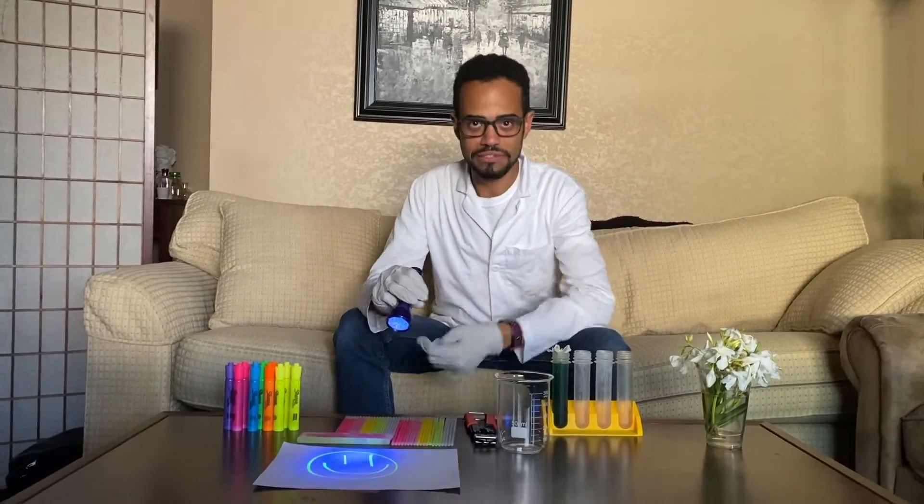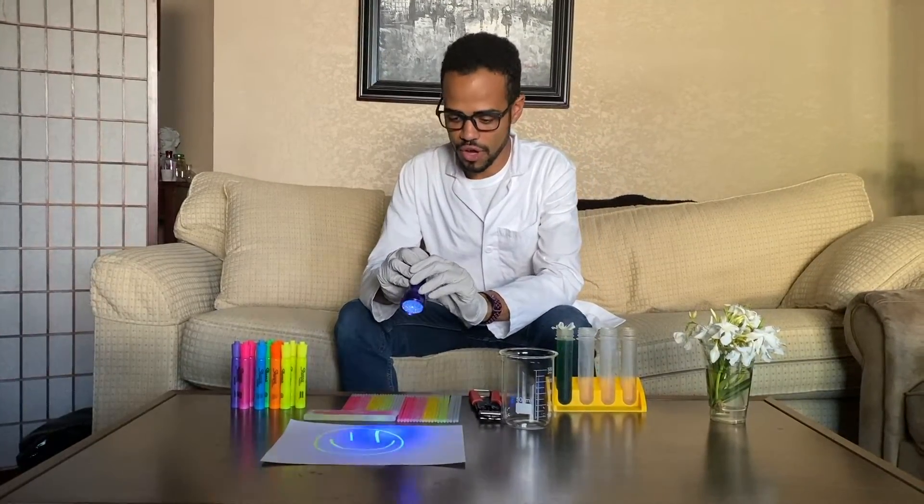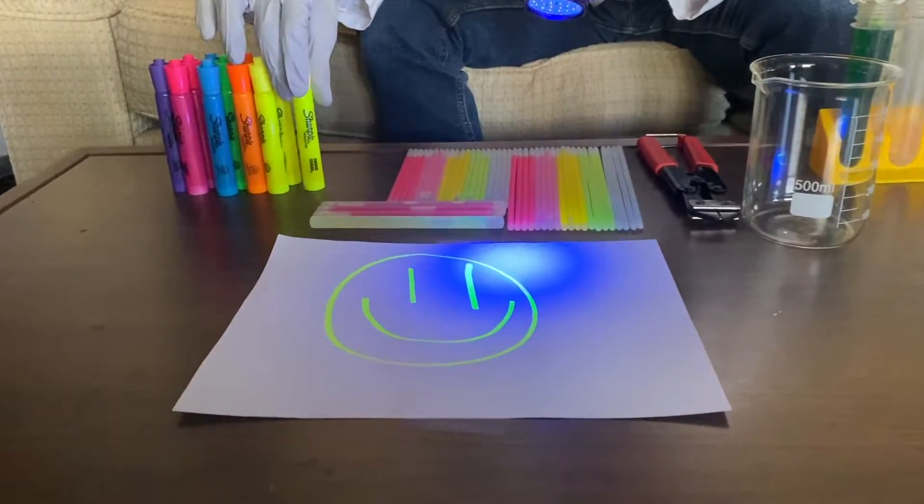Hi, my little scientists! This is pretty cool, isn't it? The way I made this smiley face glow like that is from these highlighters here. I'm pretty sure we've all used these before in class. You take a highlighter, you take a black light — which is this right here — and then you have this really, really awesome glow-in-the-dark drawing.